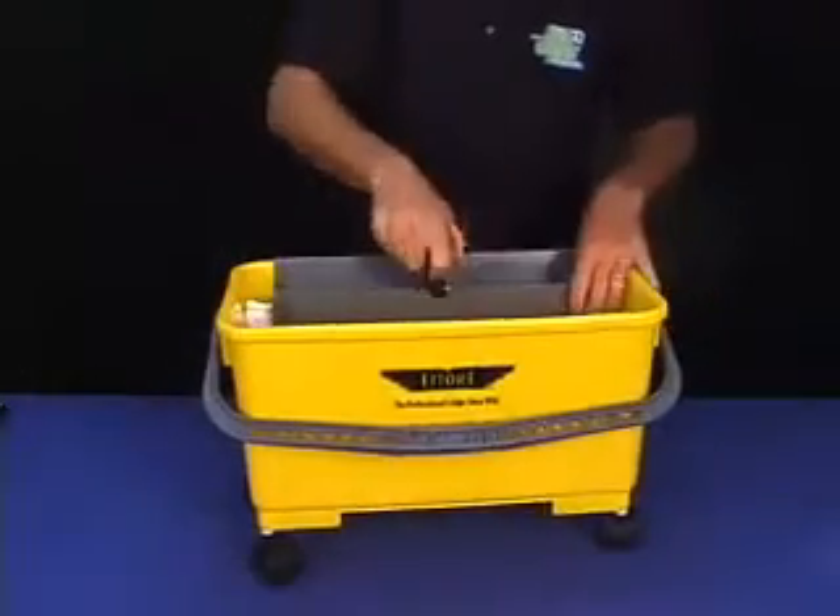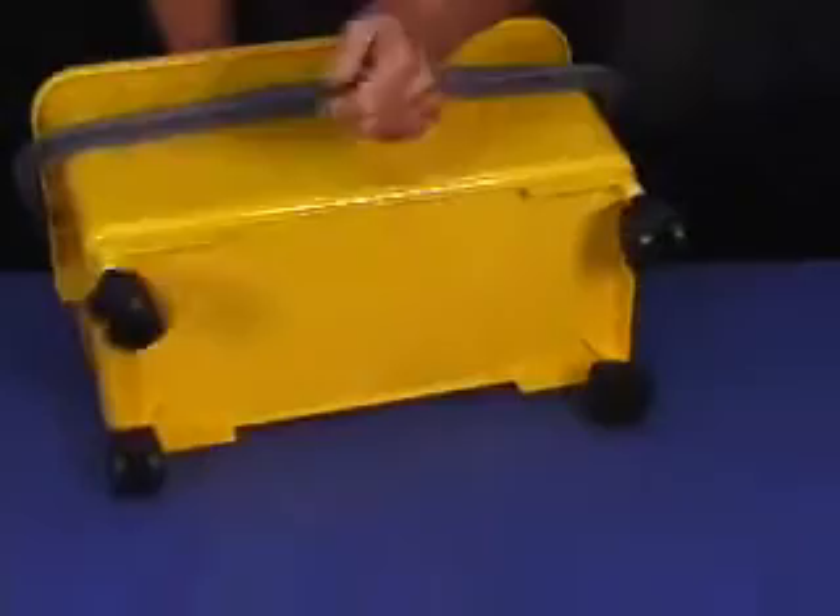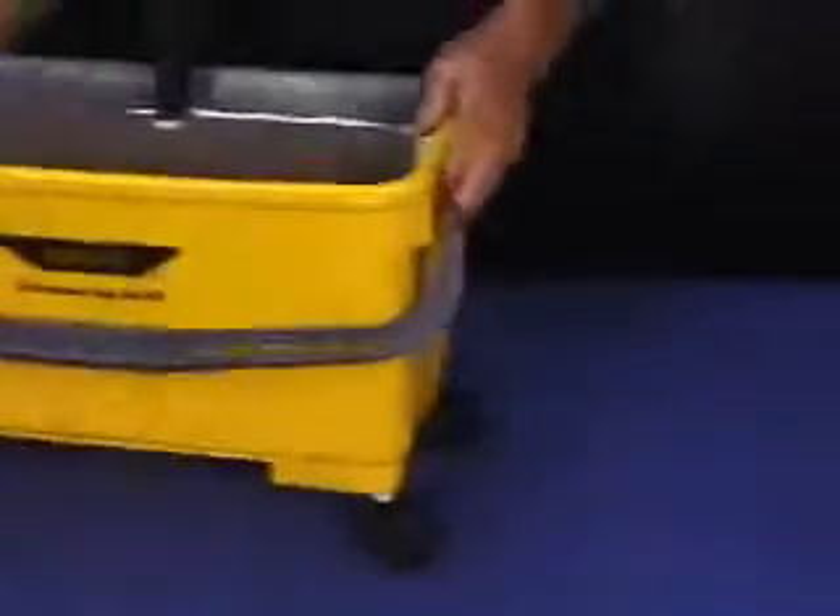That way your scrubber sleeve can sit in here and your squeegee can sit in there. Put your water down here and all that. It does come with wheels on the bottom so it's easily moved around, back and forth.